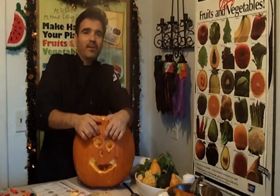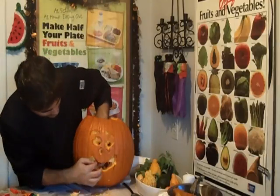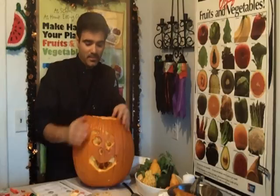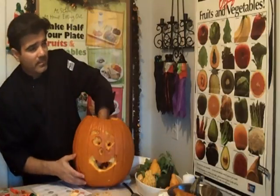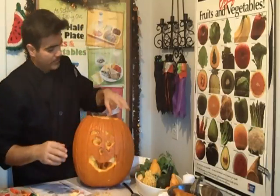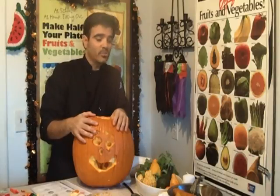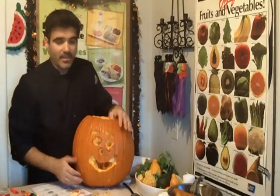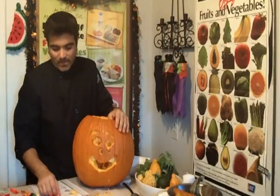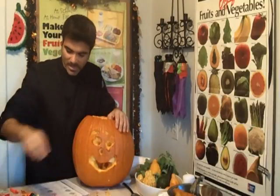Pumpkins are a great source of beta-carotene and they have potassium. You can make so many different dishes with pumpkins — they come in different colors: yellow, and I've even seen white pumpkins, they're huge. They also belong to the squash family, so actually a pumpkin is a vegetable that belongs to the squash family — how about that!